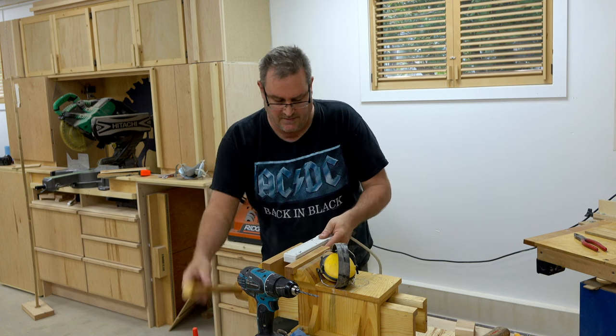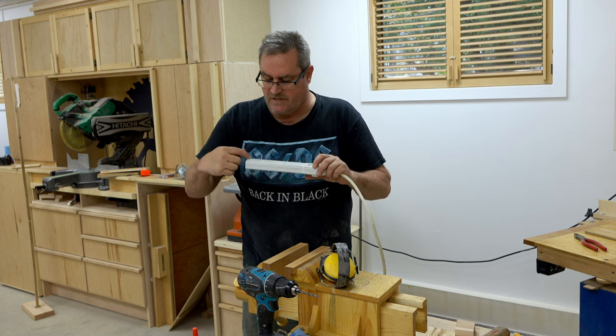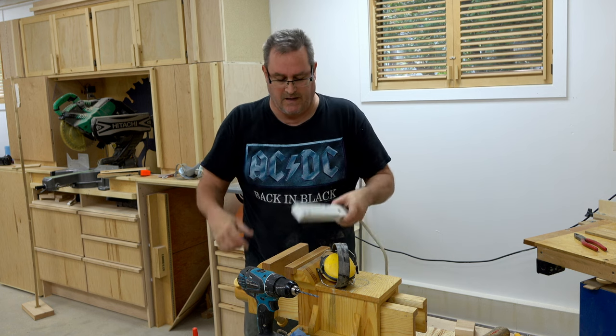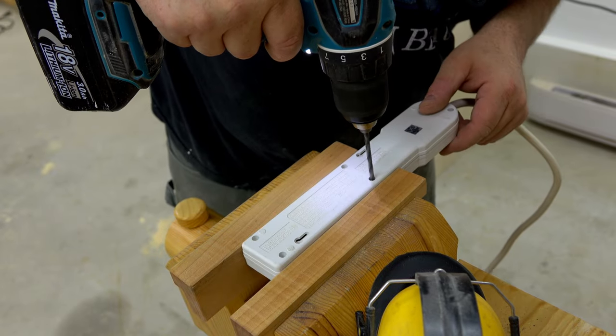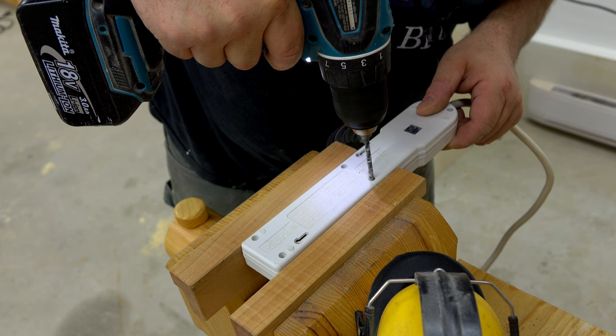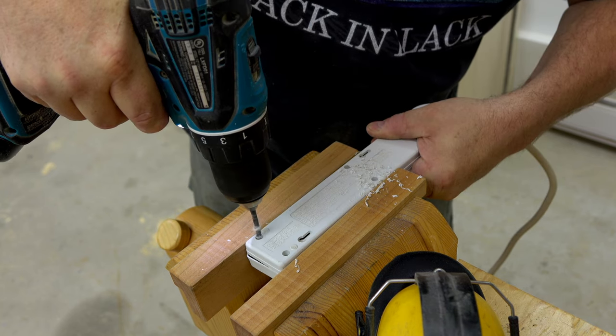And that's to put it here in my vise. I've already taken out two of the screws on the back here that hold the thing together. Let's clamp it in my vise, and then I'm going to drill out those screw holes right to the front of the unit. And that will allow me to drive screws right through the face and into the cabinet.